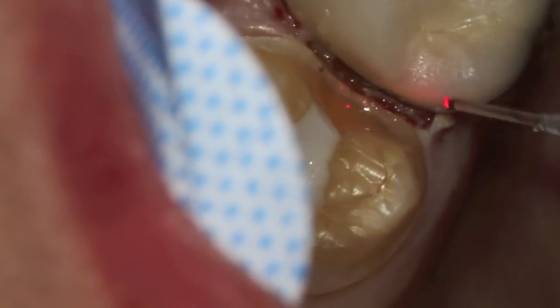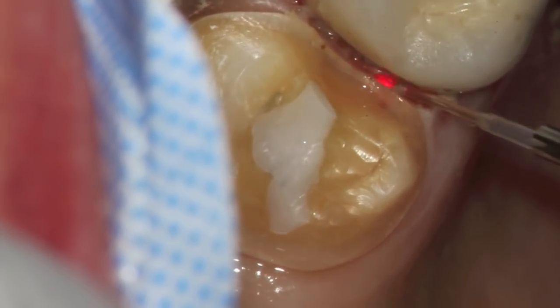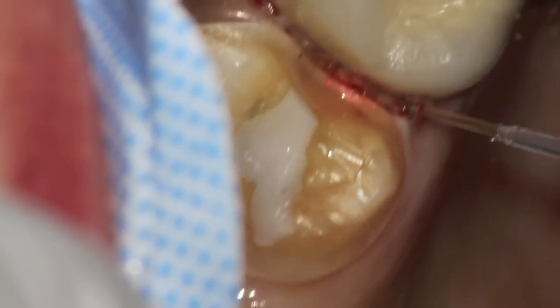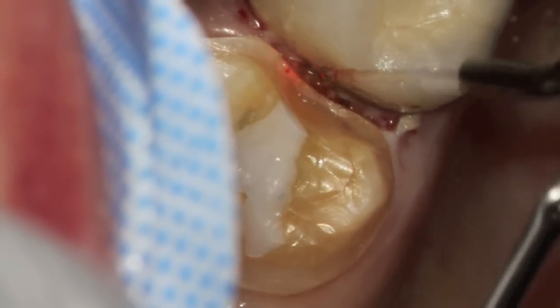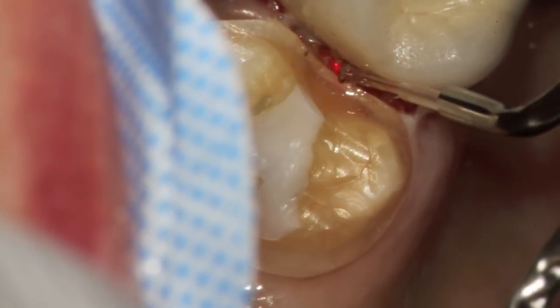This particular tooth is tooth number 15, between the first and second lower molars. We used CAD-CAM technology, which takes a picture of the tooth, so that we could give the patient the crown at the same day's service.